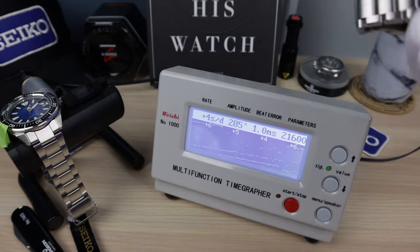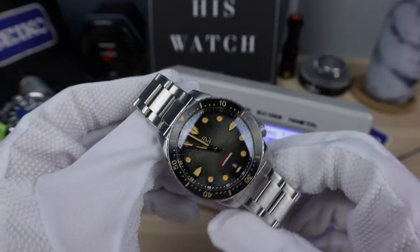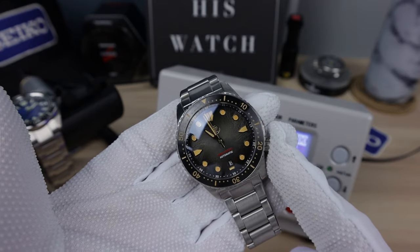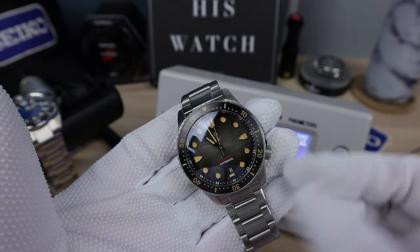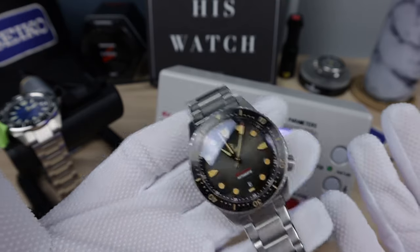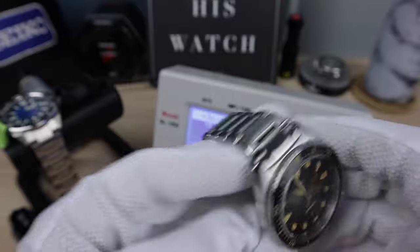I'm really thinking this is a better watch — cheaper by $100, no crown grindiness, bezel lines up, better bracelet — 10 times better bracelet actually.